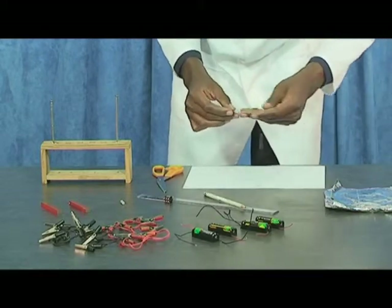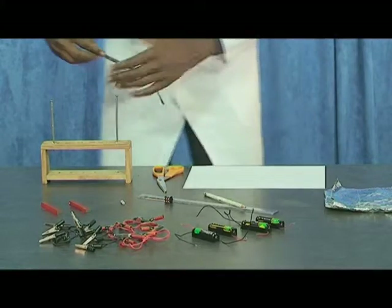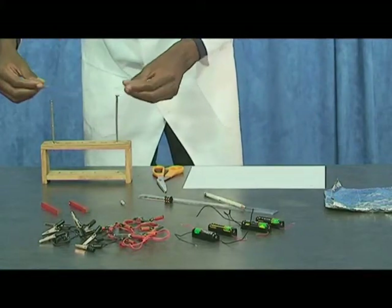Hang the aluminium strip so that it lies horizontally between the nails.